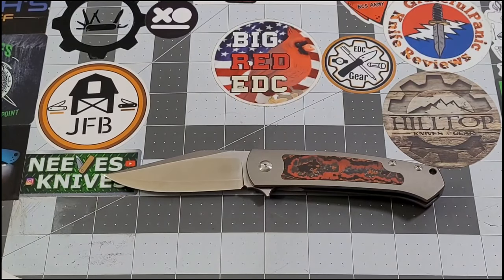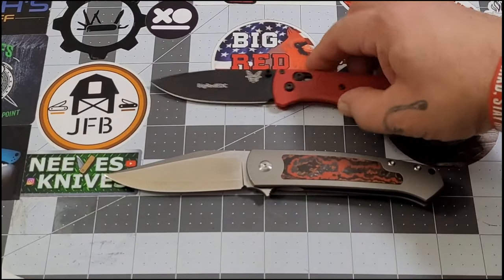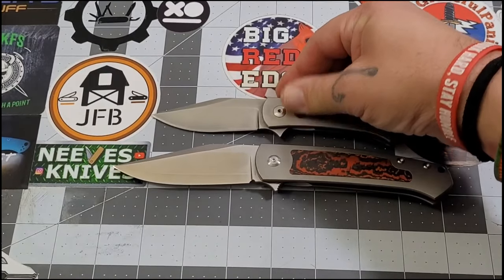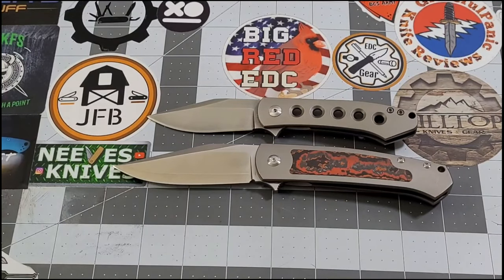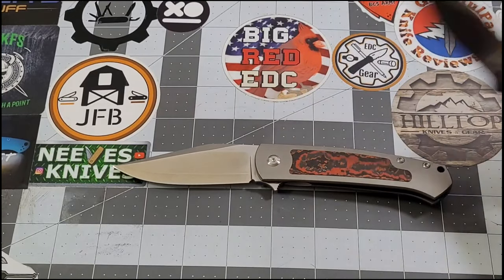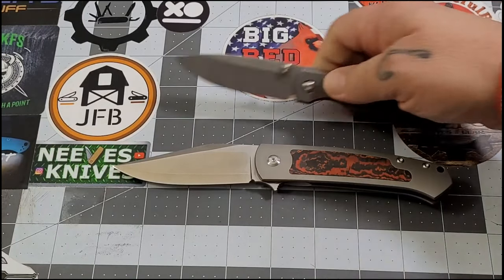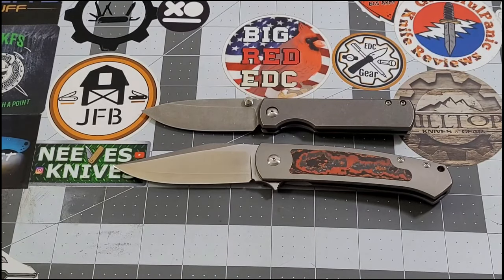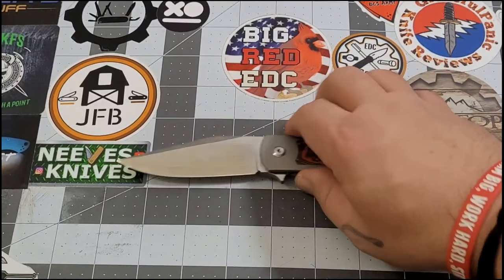We'll throw out the Bug Out there just because that's what we do. I'll throw out the Min Pin once again so you can kind of see the difference in the two sizes. And then let's get the Sea Otter out there and put it up against these — the Sea Otter is a smaller knife but just a beautiful, beautiful knife. That gives you an idea of the overall size.